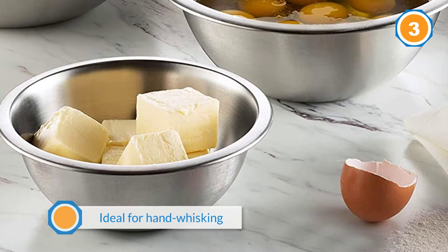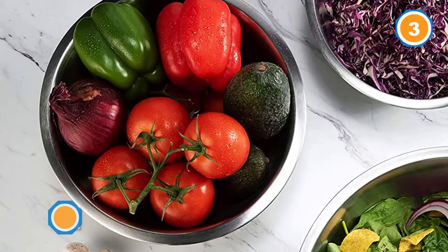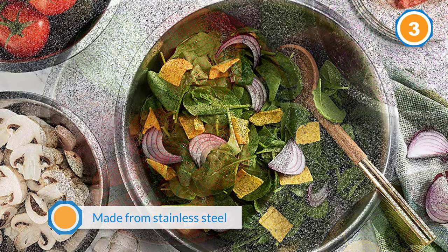Since these are made from stainless steel, you can use them as a double boiler on top of a saucepan of simmering water to melt delicate chocolate or cook a custard. They won't stain, rust, or retain odors, and are dishwasher safe for easy cleaning.